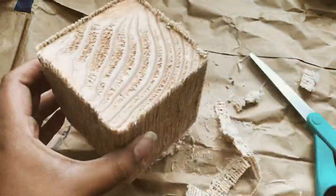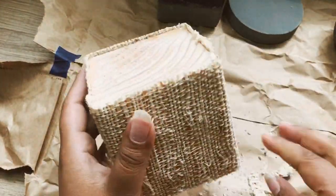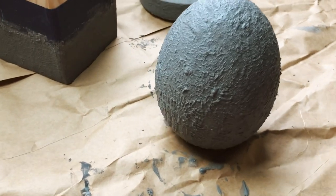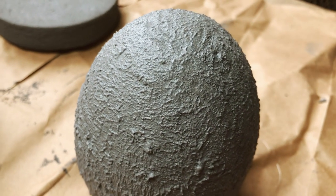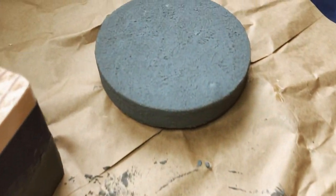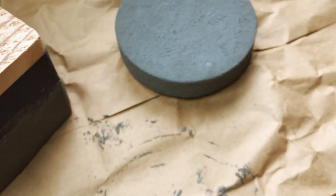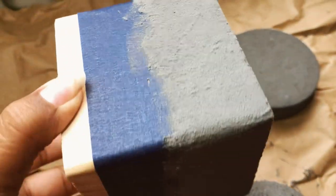So far I really like how these are turning out. We still have to do the important step of drilling a hole in the center of all of these — the painted pieces still need to dry. But as you can see, I took that brush and just stippled the mixture to create a rough textured surface.